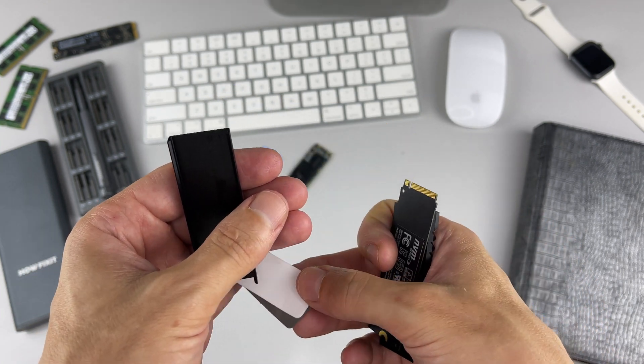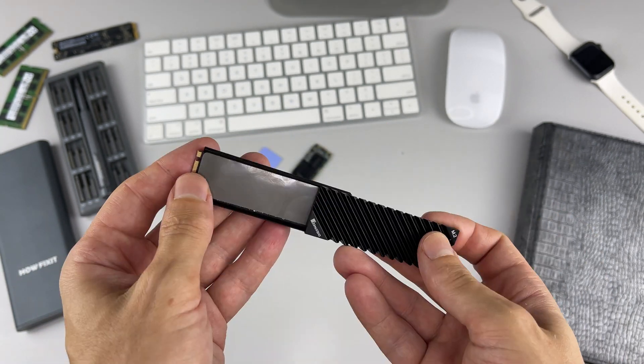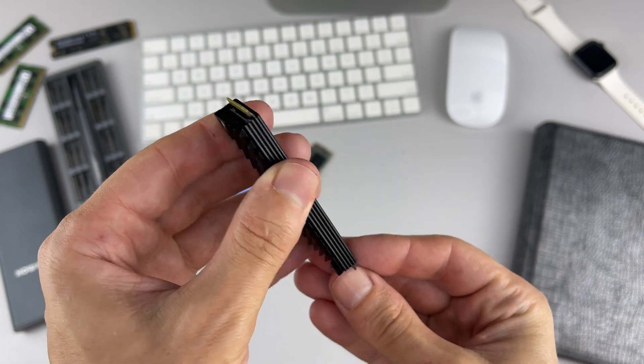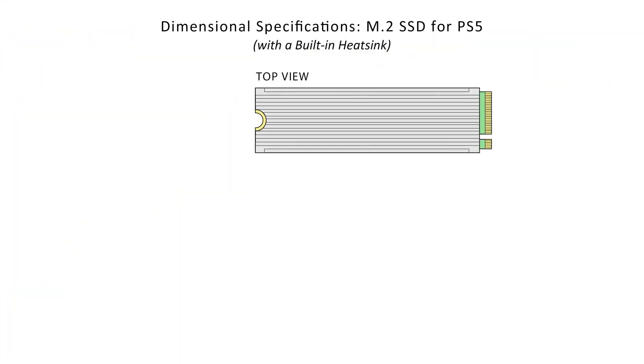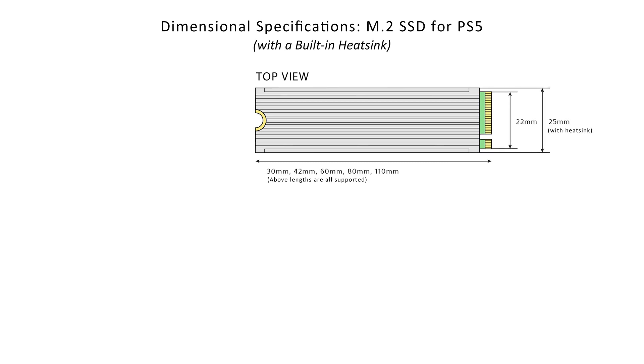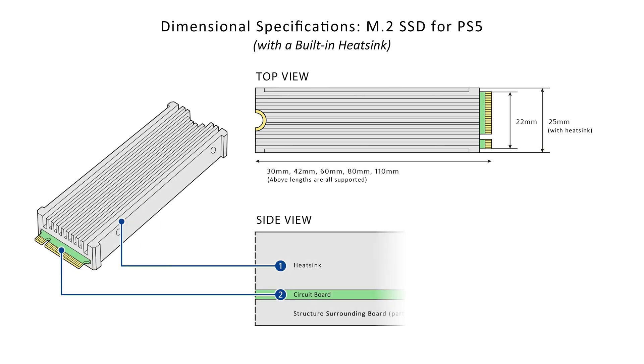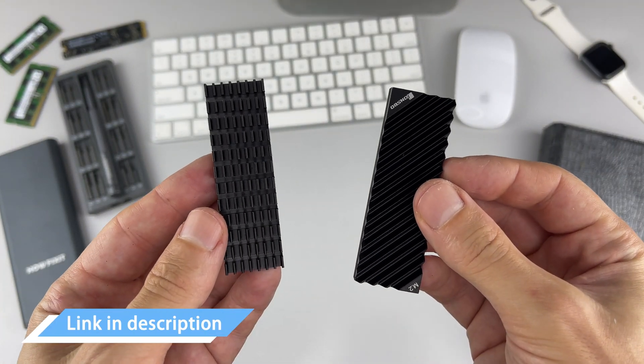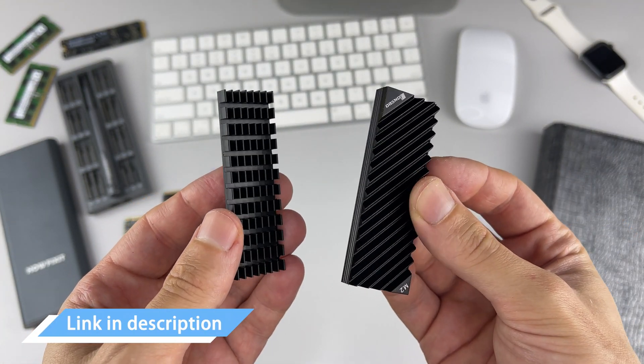If you have an M.2 drive that meets the PS5 requirements but doesn't have additional cooling, you can install the heat sink yourself. Most importantly, it should fit into the shallow slot that Sony has provided for the internal expansion of the console. The width of the overall structure, including the additional heat sink, cannot exceed 25 millimeters, otherwise it will not fit into the console housing. The total height of an M.2 drive with a heat sink should not exceed 11.25 millimeters. The size under the board must be less than 2.45 millimeters, and the overall dimension of the board must be less than 8 millimeters. In the description under the video, I left a link where you can buy an M.2 SSD heat sink that meets the size requirements.